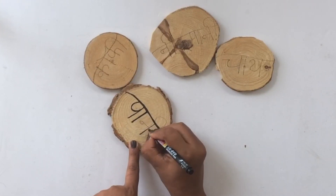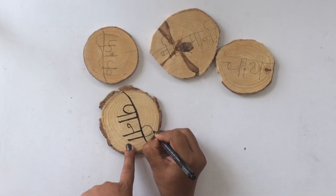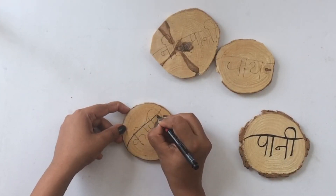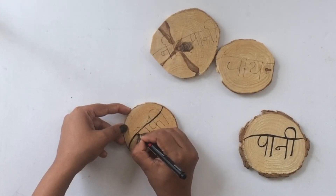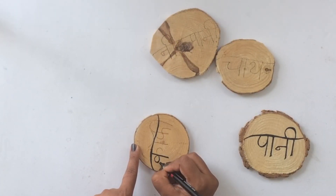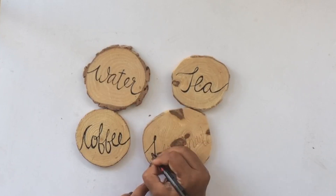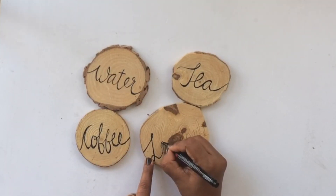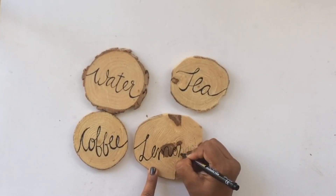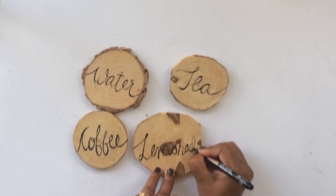If you struggle with writing or drawing designs, you can use different techniques — you could use stencils, find a lovely font on the internet and copy that font on your coasters, or trace a design. Maybe you want to paint them or color them — anything that you wish to do on the coasters is absolutely perfect. Just make sure that it is water-resistant, and if you're using a marker, it's a permanent marker or paint marker that won't run when you add the resin on top.